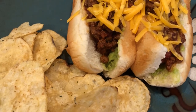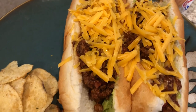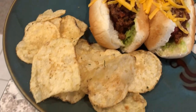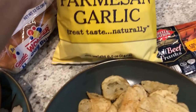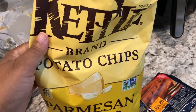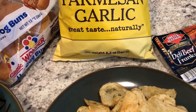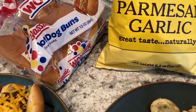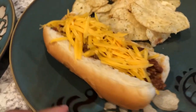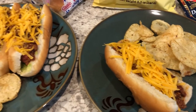Here is Howard's plate — he has two dogs with some crushed avocado and cheddar cheese on top. We are also trying out these parmesan garlic potato chips for the first time; these are from Kettle and are in my pantry. They're pretty good but have a very mild flavor — I probably wouldn't get them again, and Howard said the same thing. They're not bold at all.